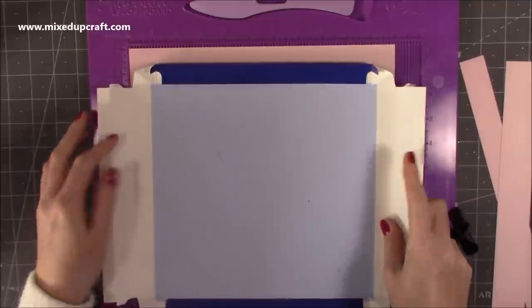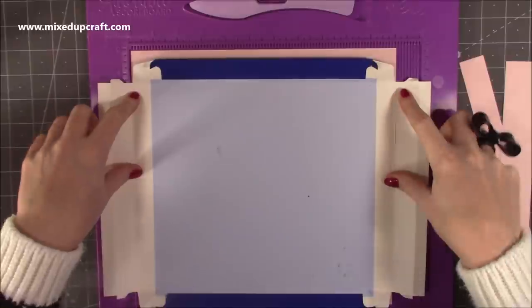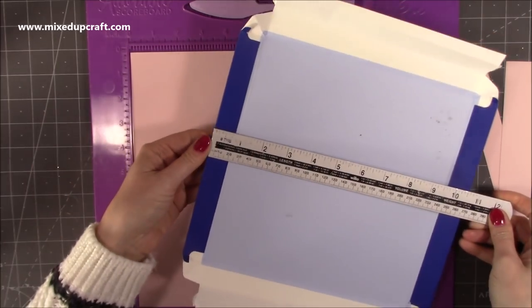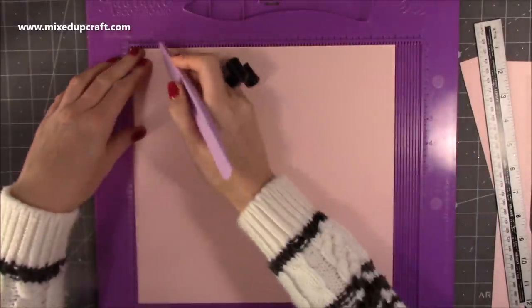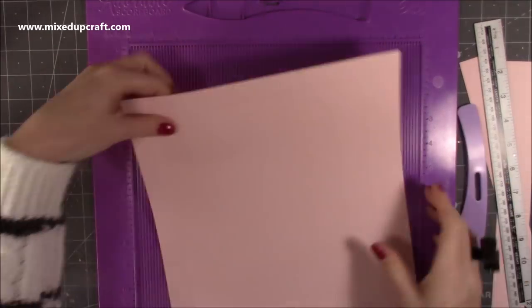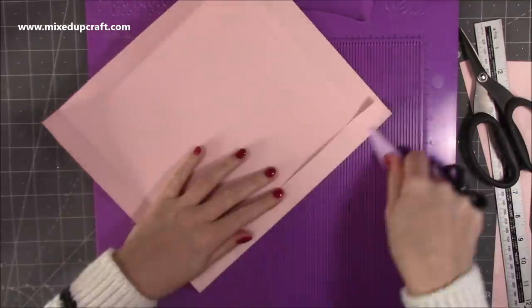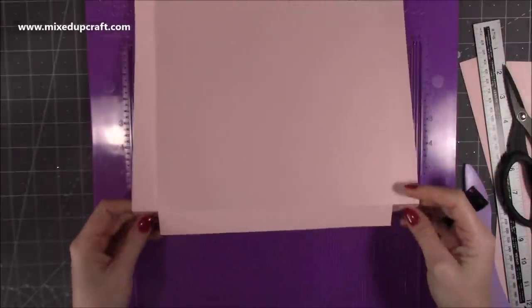Now you can see the score line here all lines up perfectly. These are one inch, and when I lay my ruler down they're bang on one inch — and I think all of them should be, yeah. So everything is one inch. It's really easy to just grab that piece of card and score at one inch on all four sides, and then we just need to do a little bit of cutting, then fold and burnish those score lines.